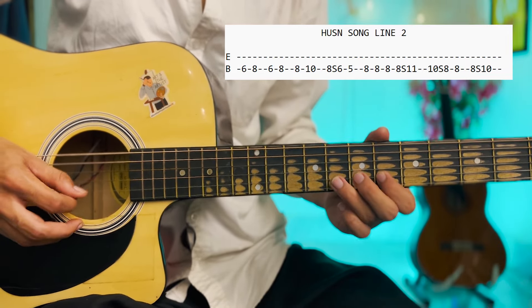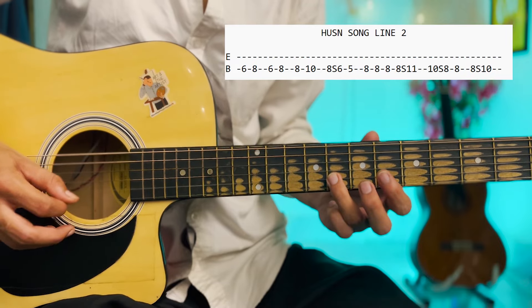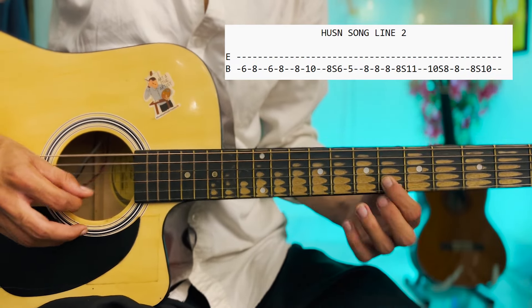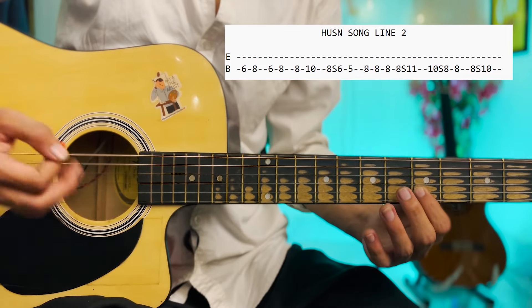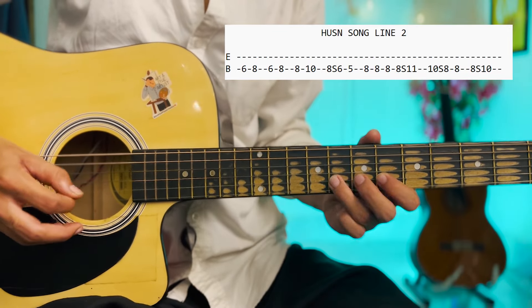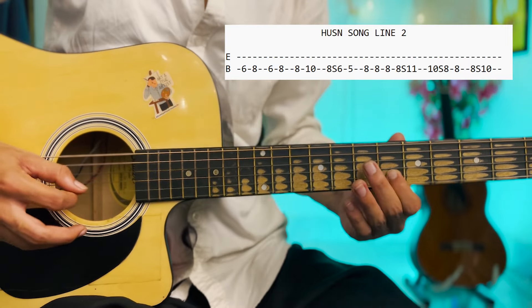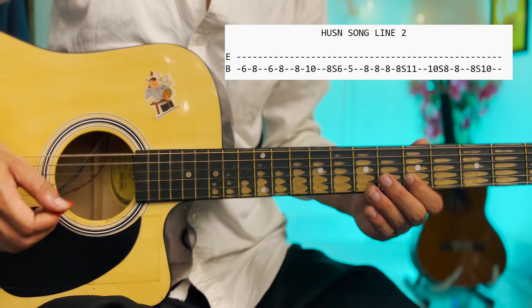6, 8, 6, 8, then 8-10. Then 8 to 6 slide, and here you can play 6 to 5, and normally we can slowly play after that part will come.